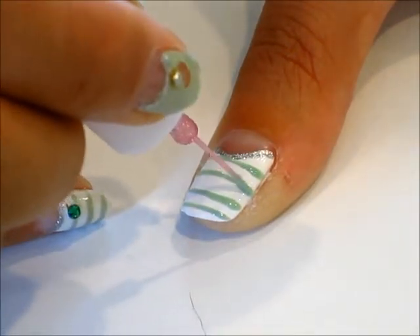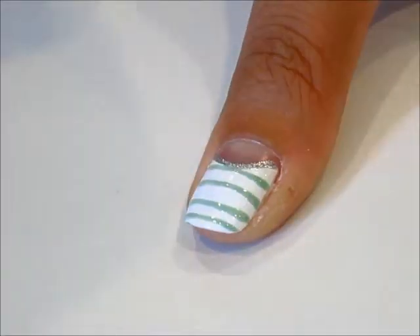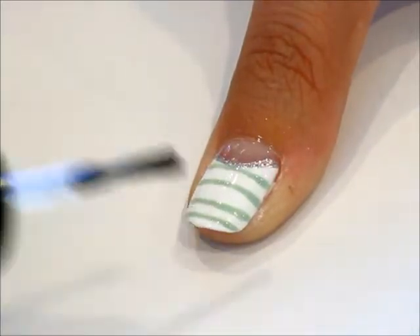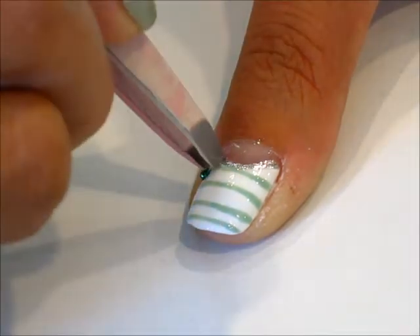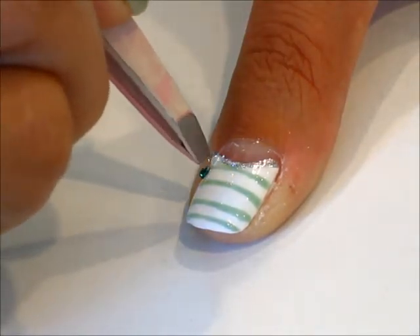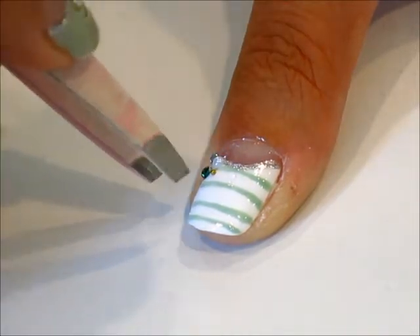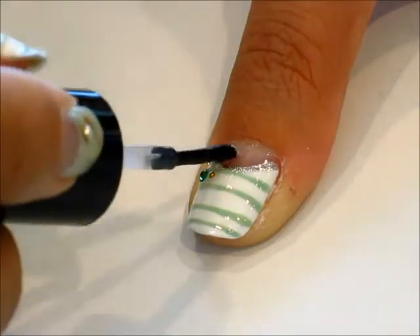Once all the stripes are even and you're happy with them, let's go ahead and let it dry and apply some top coat. Apply a lot of top coat to the area where we're going to add the gems. Orient a couple of gems in any orientation you like — I'm going to put them in one corner of the nail. Apply plenty of top coat over it to make sure it stays.